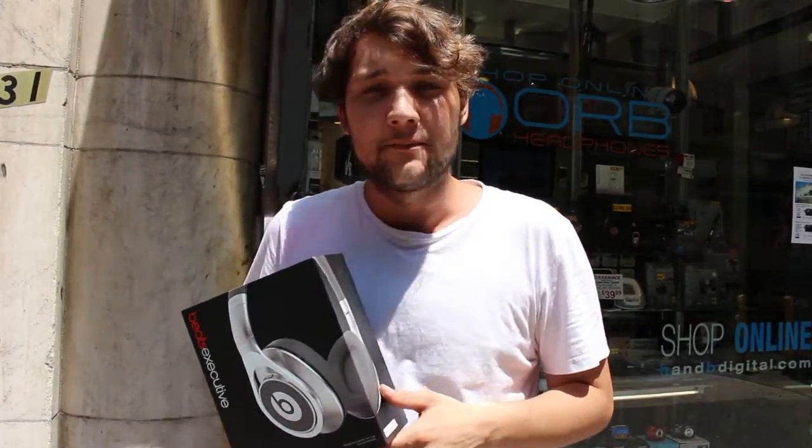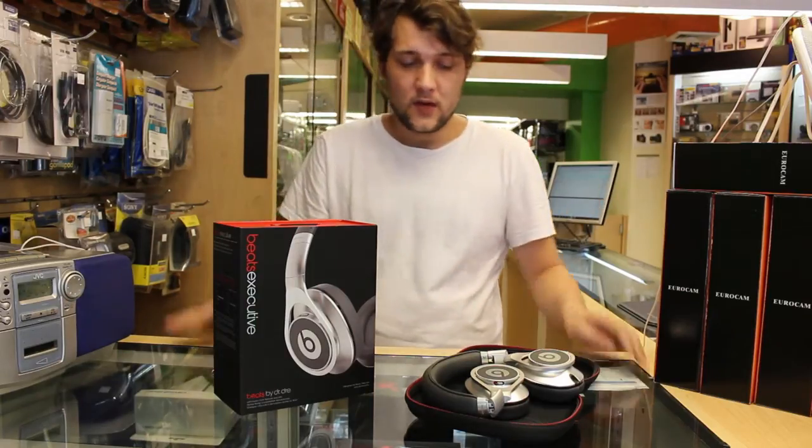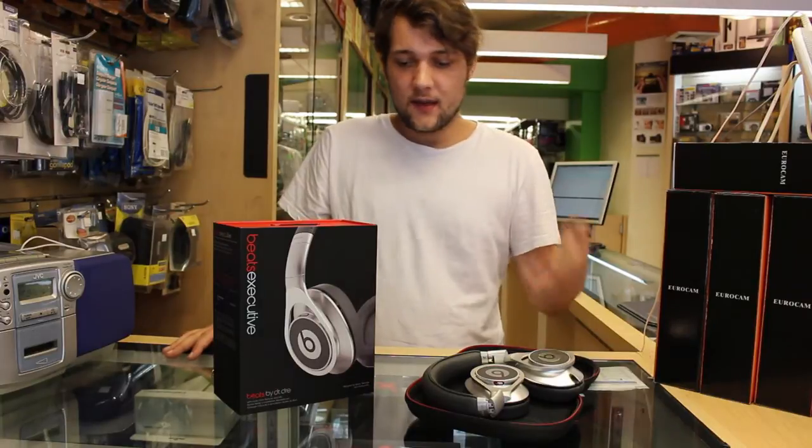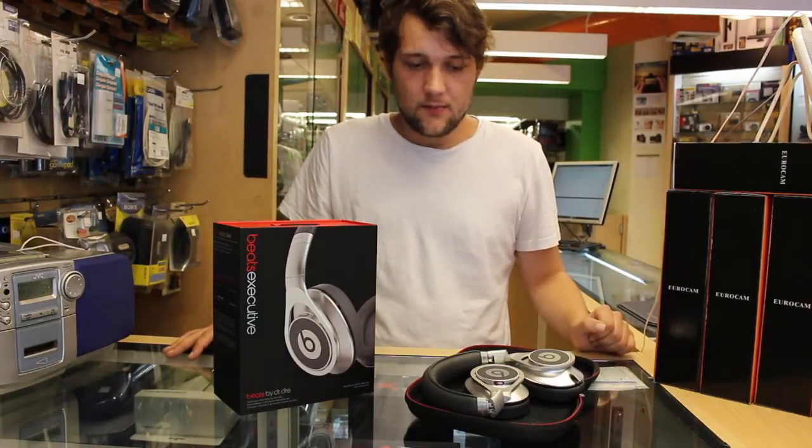We'll talk a little bit about how they sound. Alright, so we're back inside Wyrm Headphones headquarters here and we're going to be taking a look, as I mentioned, at the Beats Executive from Beats by Dre.